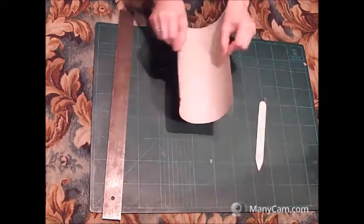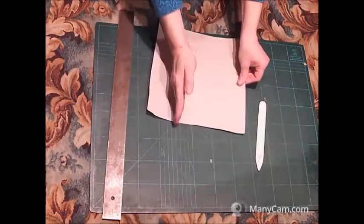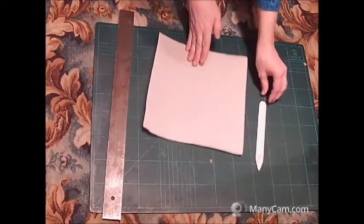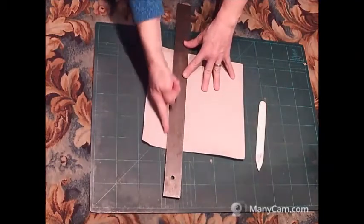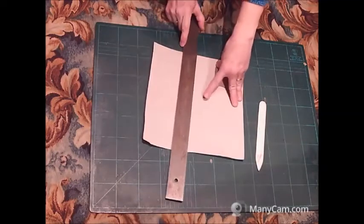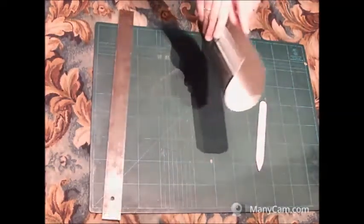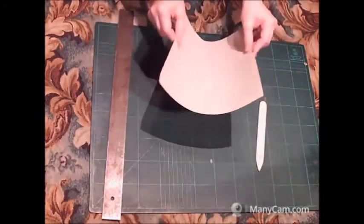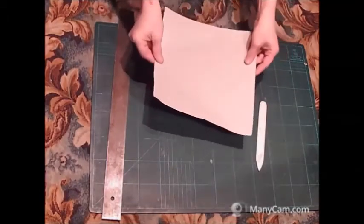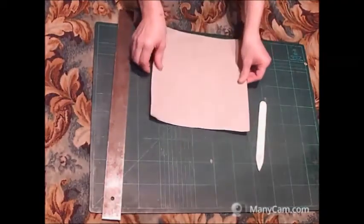Thin cardboard for a book spine should always be cut along the fibers. To determine the direction of the fibers, it is necessary to bend it. From one side it bends into a ring quite easily, and from another side not at all. I select the first position and cut my stripes along the fibers like this.